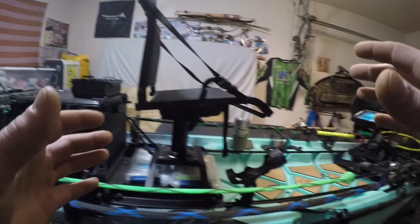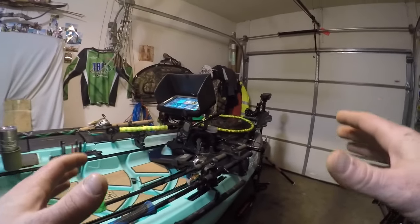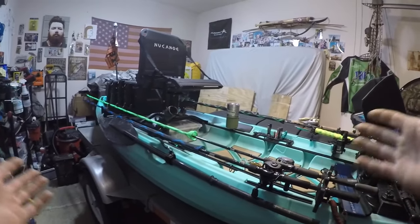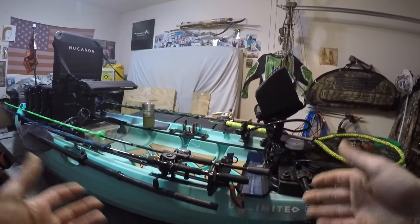I feel like these boats are a constant work in progress — they're never done. It's always constantly changing and evolving, especially with the sport. New boats come out, new products and whatnot.